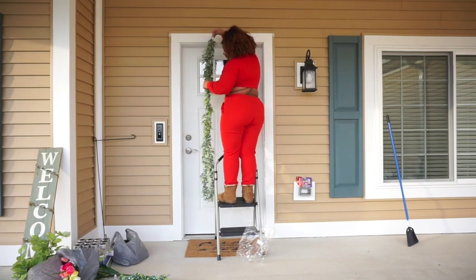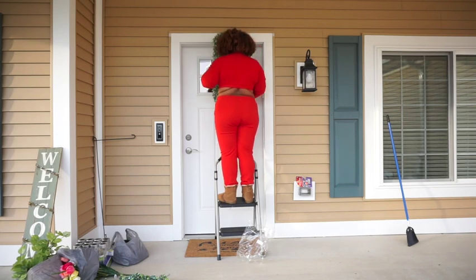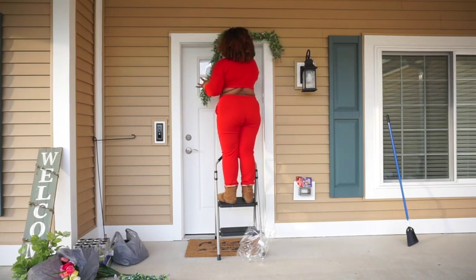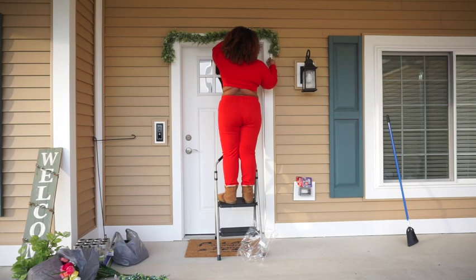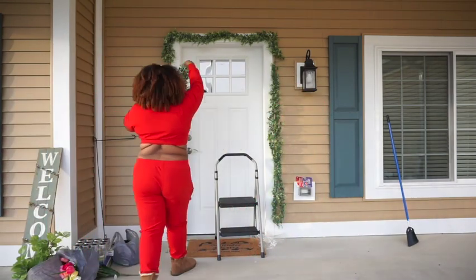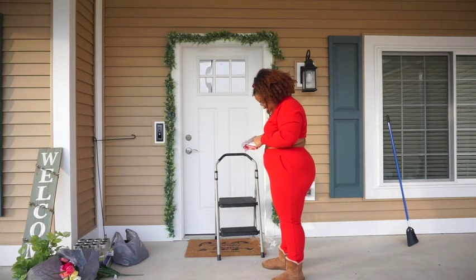Thank god I got about three — well, two packs — because if I hadn't, I definitely would have been short with the decor. My plan the whole time was to put them together like you saw at the beginning of this video. Two packs were more than enough for my door. I was thinking about getting flowers to put on the wreath, but I think they look fine just like that. I don't want to mess it up or keep breaking the pieces.